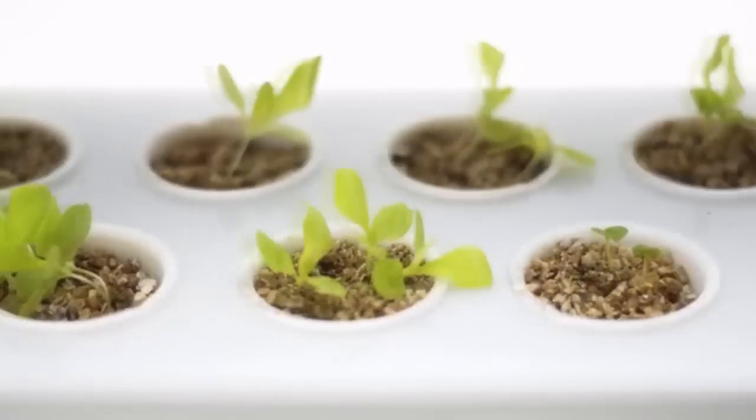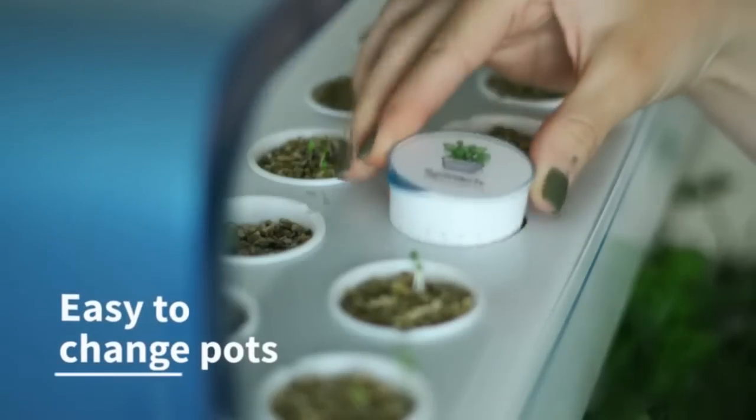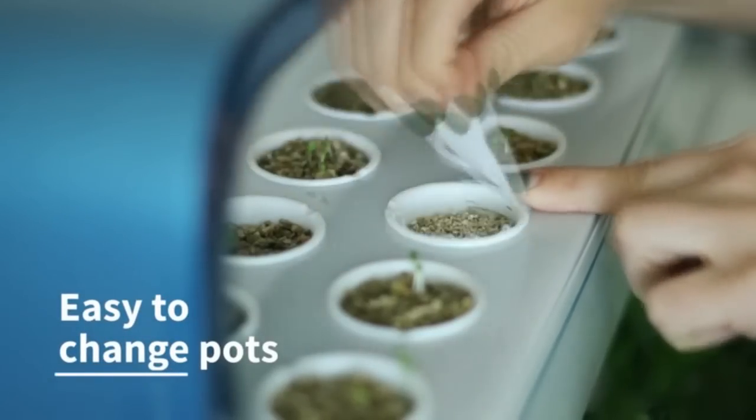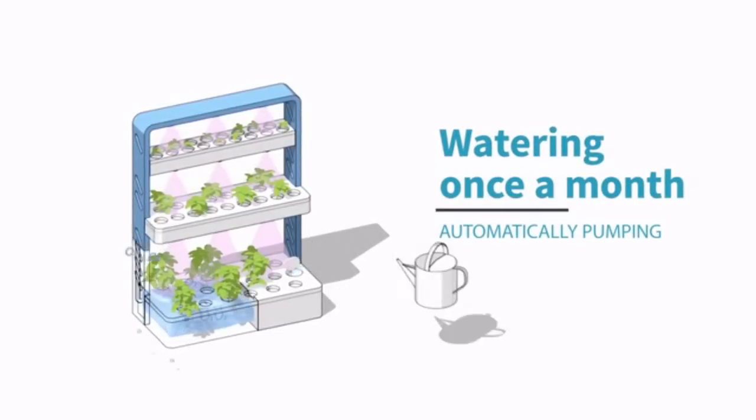After the greens reach 3 to 5 centimeters, the pots are moved to the middle level. As you move pots to the next levels, just fill the old spots with new pots. All you need for healthy plants is a nutrient solution you pour each month into the bottom slot.